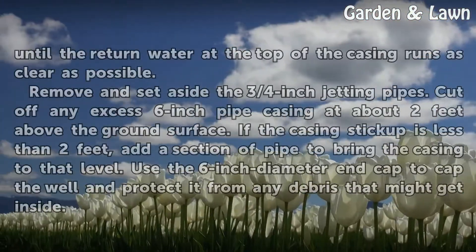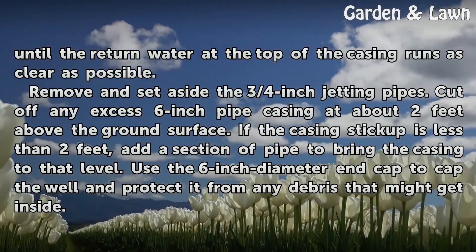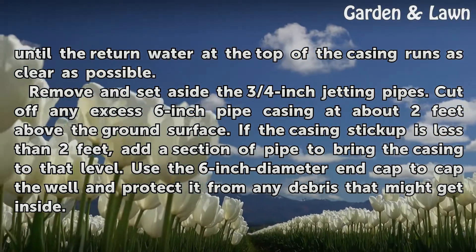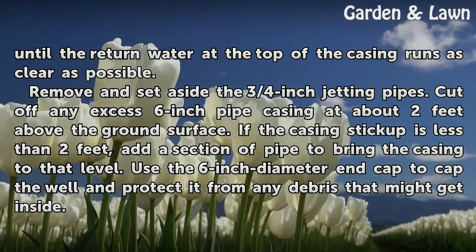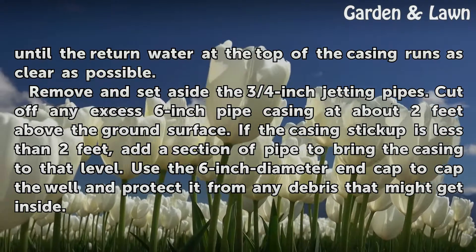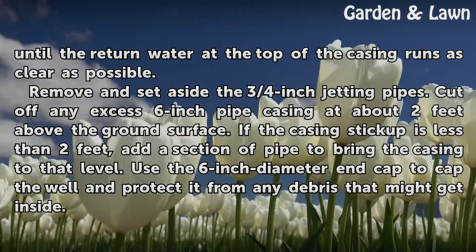Once you have jetted the well as deep as possible and have the casing firmly in place, continue jetting with water until the return water at the top of the casing runs as clear as possible. Remove and set aside the three-quarters inch jetting pipes. Cut off any excess six-inch pipe casing at about two feet above the ground surface. If the casing sticks up less than two feet, add a section of pipe to bring it to that level. Use the six-inch diameter end cap to cap the well and protect it from debris.